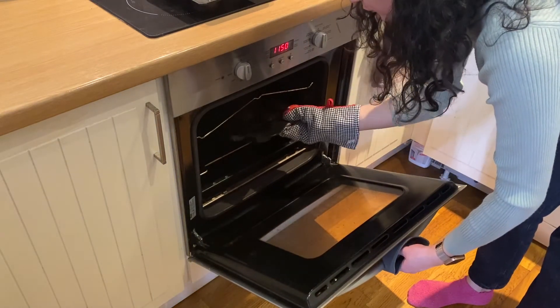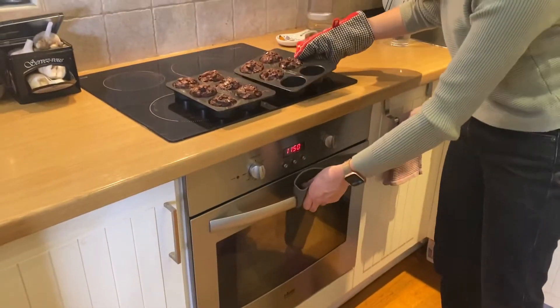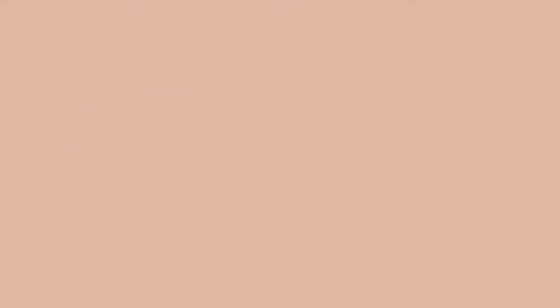We're going to let them cool for around 10 to 15 minutes before we can remove them from the mold.